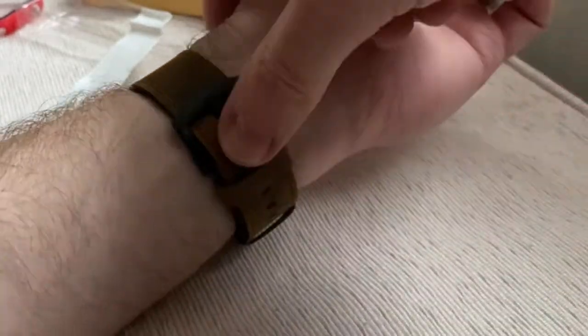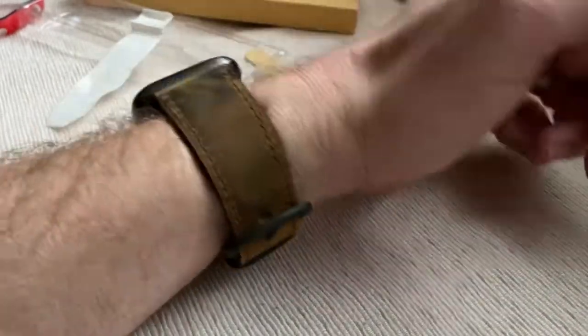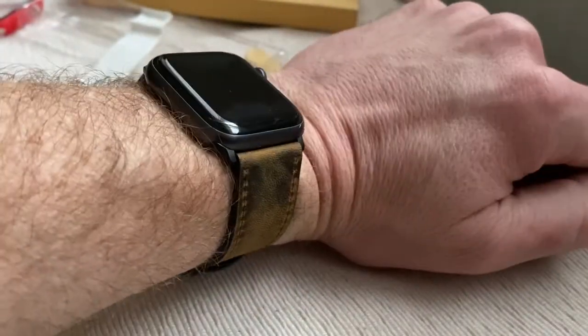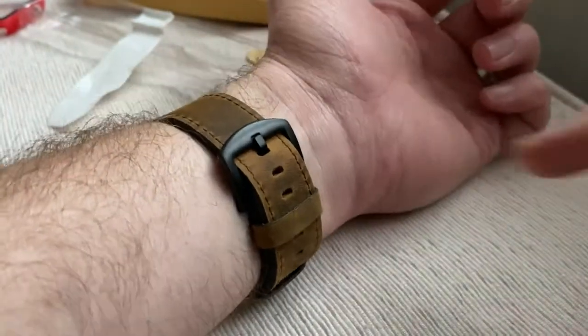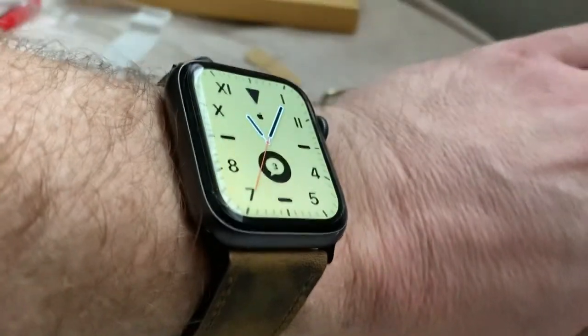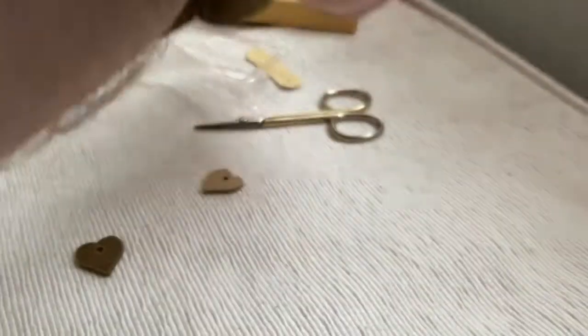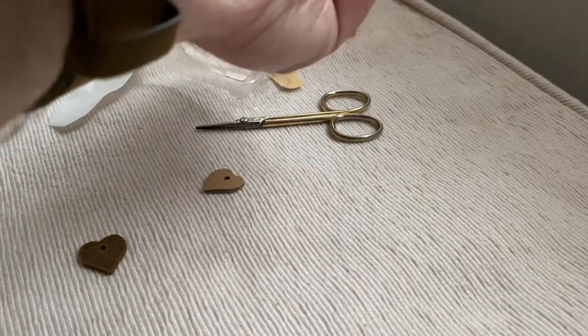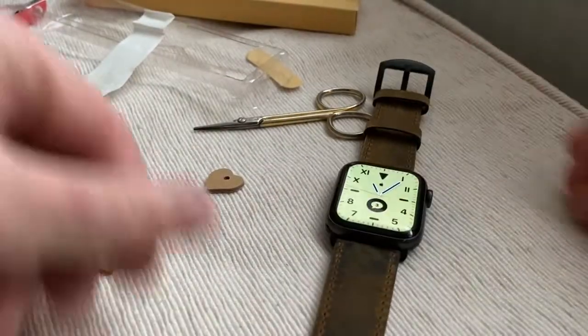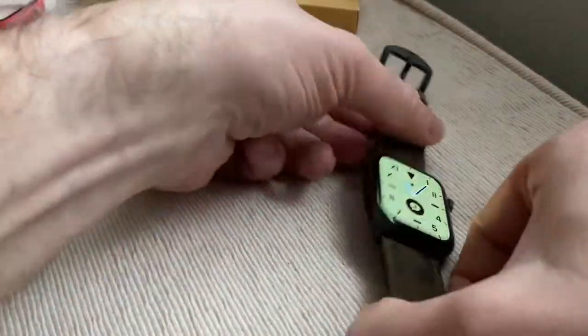Bish bash bosh, and there we go. So I've got another one coming on Thursday — tomorrow — which is more like an orange color. That really is nice quality. You've got a good strong buckle there as well — that is just so good. I got this just under 15 pounds on Amazon, so I'll put the link in the description. If I can get it off — there we go. That looks absolutely wicked, I'm really proud of that.